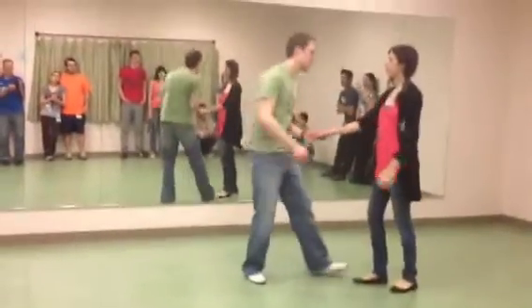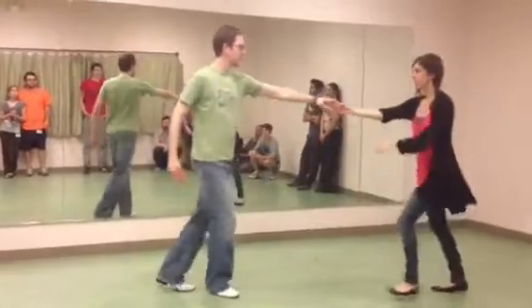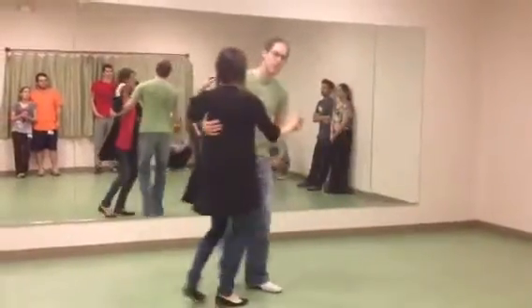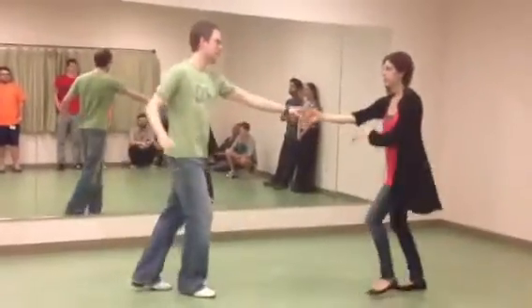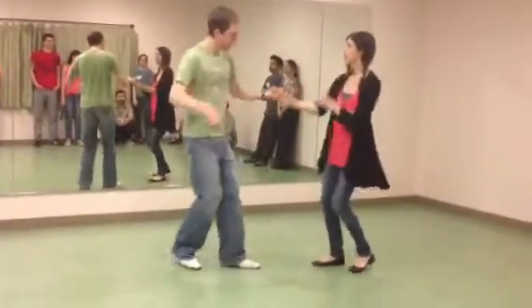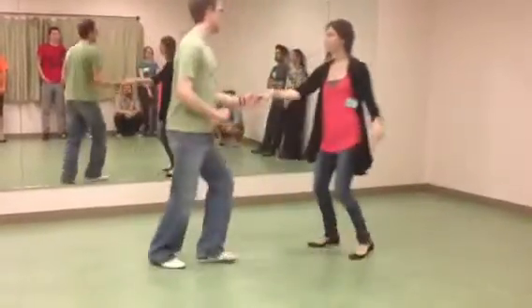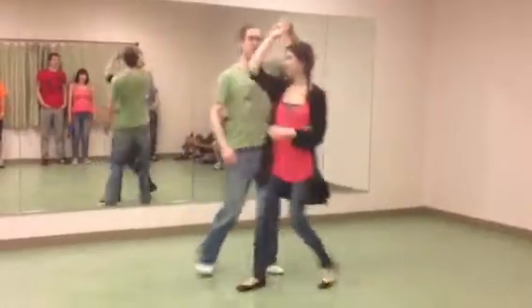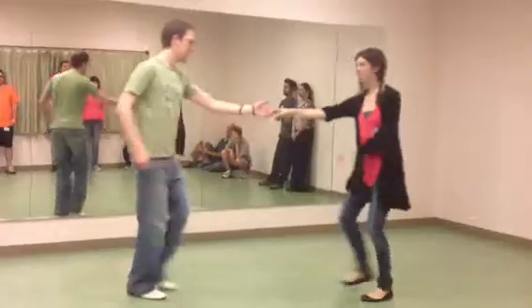The next thing we did was reviewed our outside and inside turns. We made our inside a little different — so instead of coming right back to close, we just turned in the other direction, got all the way to the other side, and changed places. And then we did outside turn for leads — same thing, same side with halves on it, except that I'm turning to my left.